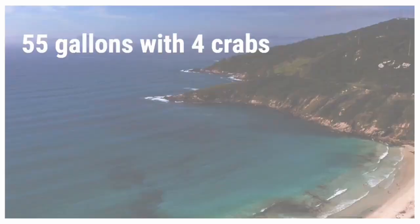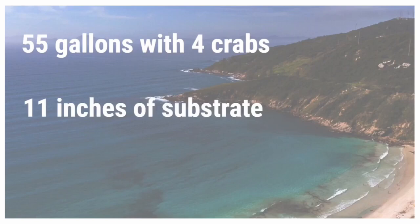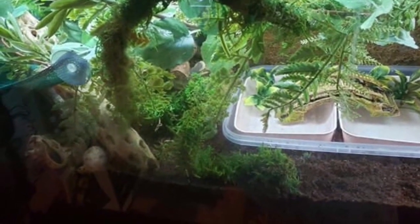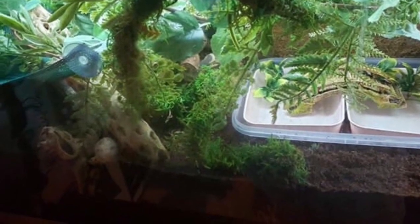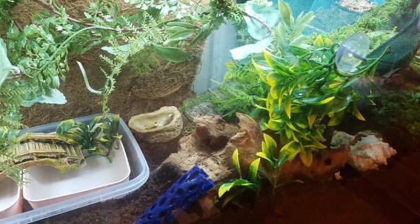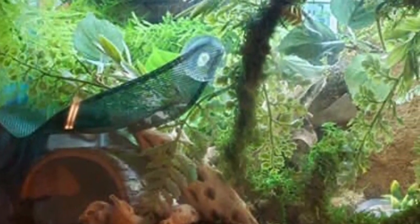Up next we have a 55 gallon tank — the same size I have — and it houses four hermit crabs, which gives each crab over 10 gallons apiece, and there are 11 inches of substrate. That's a really nice depth and there are also lots of hiding and climbing options. I am loving the 11 inches of substrate. I know a lot of my viewers are younger and don't have a lot of money to spend, but if you take the time and invest into your Krabitat there are some amazing things you can build, and this tank is a great example — there are just plants and hiding places everywhere. You don't have to spend a lot of money, and if you saw my last video I actually built a Krabitat out of just spare items in my house.